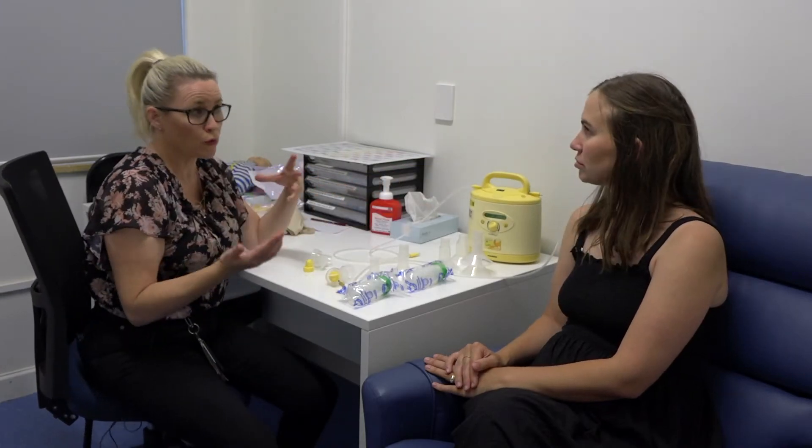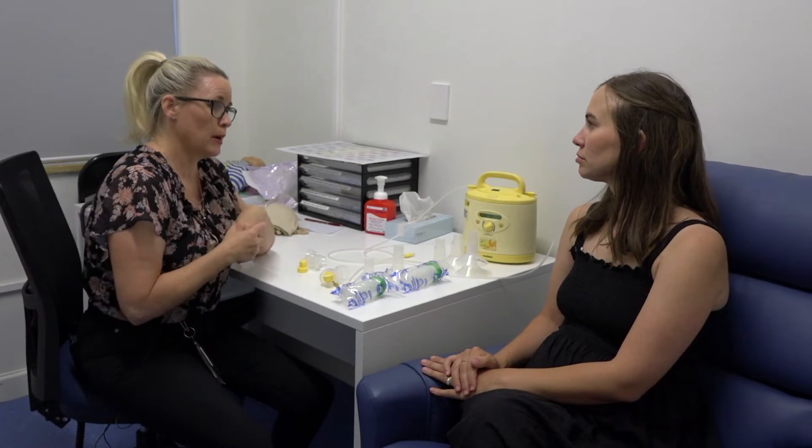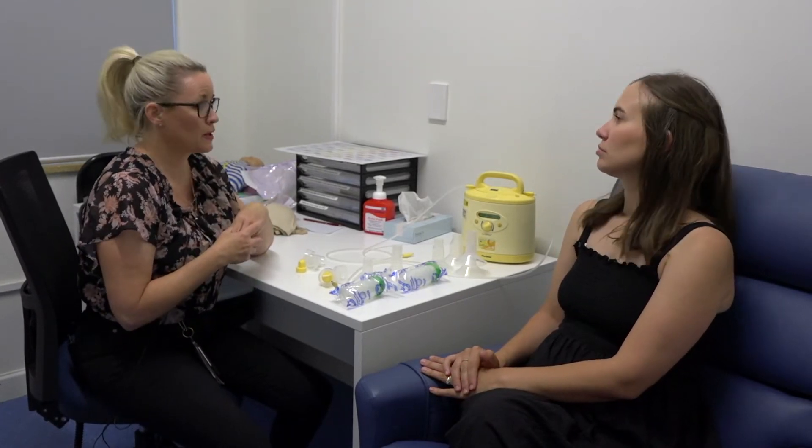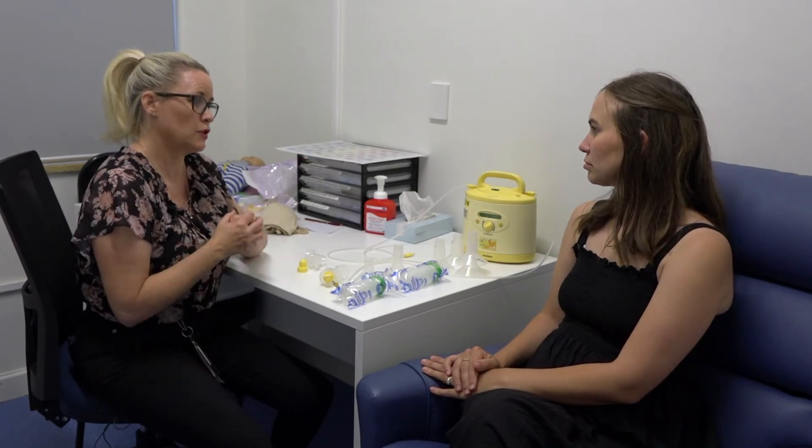If you're having to pump regularly or you're trying to get your breasts to make more milk, we would get you to pump both breasts at the same time, because it's a much more efficient way to pump and much more effective in terms of building milk supply.